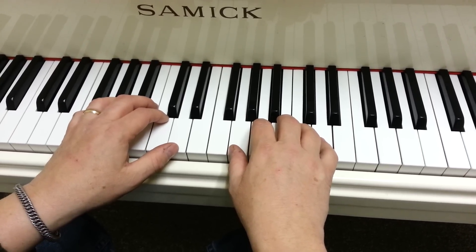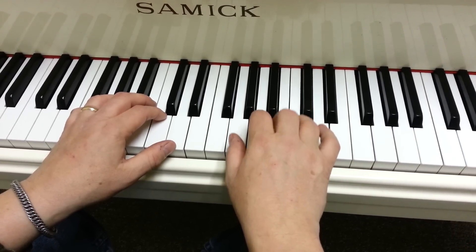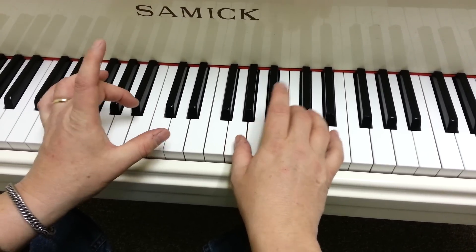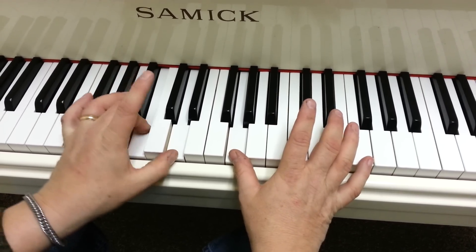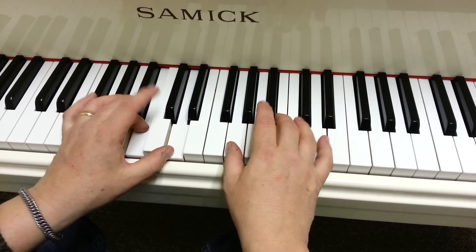The last two measures go like this. B, B, A, A, G, G, G. That's D and B in the left hand, and then G on the right hand.